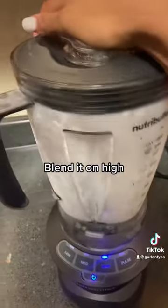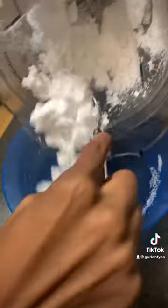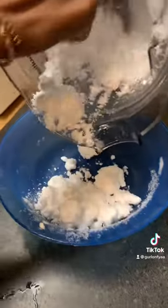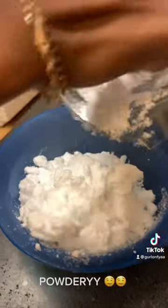Make sure your Ninja blender is on high and shake it a little bit just to make sure all the ice is at the bottom. Do this for about 15 seconds and here comes the powdery ice. When I tell y'all, this is the best way to make powdery ice and it came out so very good.